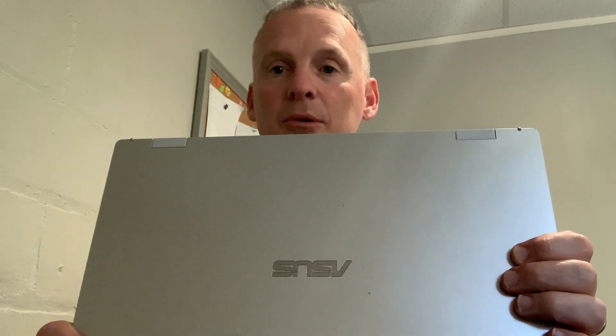It has Bluetooth and stereo speakers. I love the Chromebooks for their simplicity. They're just easy to use, and I don't need it for anything very advanced. So I highly recommend it.